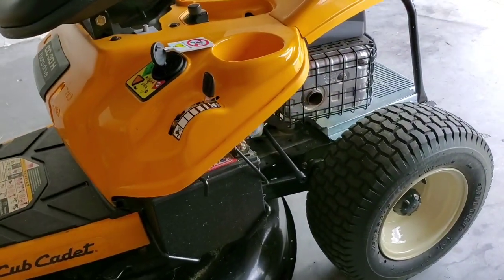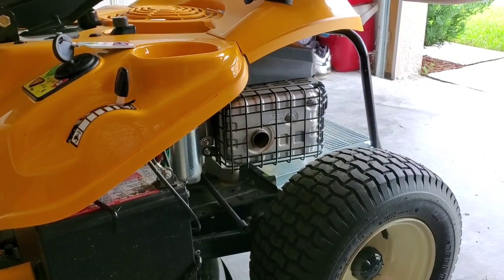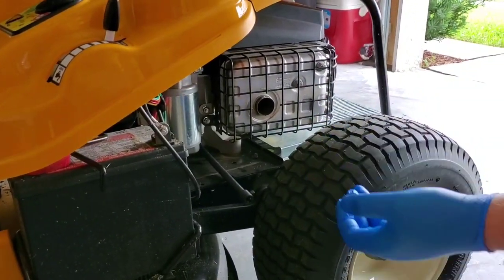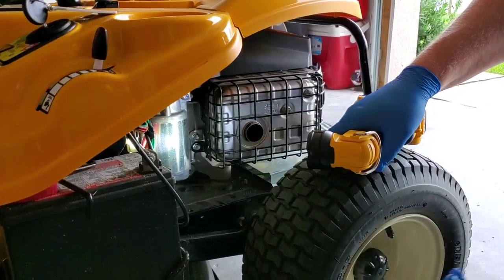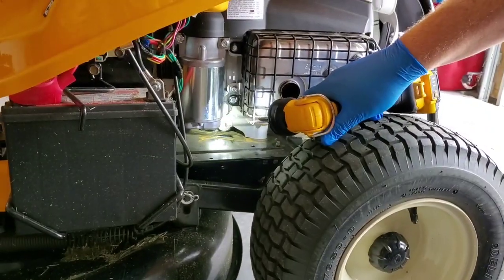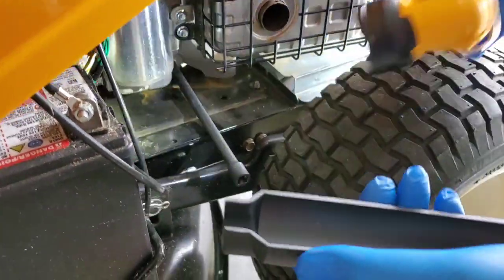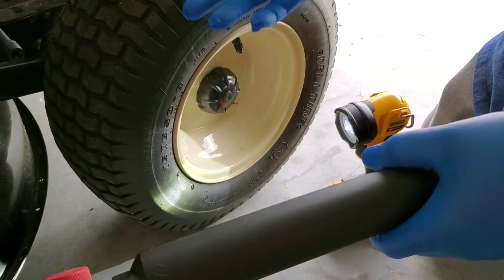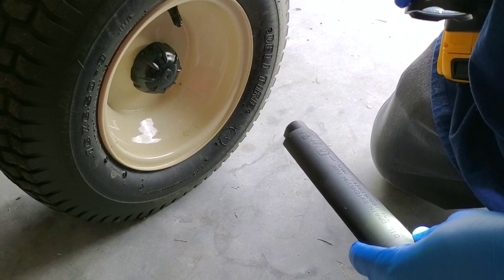Cub Cadet CC30H engine oil and filter change — this is the 2020, and I believe the 2019 is the same. If not, the only difference is you'll have a knob to turn to release the oil and you'll need to make something out of aluminum foil to direct the oil out. This is basically a three-eighths inch extension that goes right in there. This tool comes with the machine — it's an oil drain extension, part number 731-1682A.